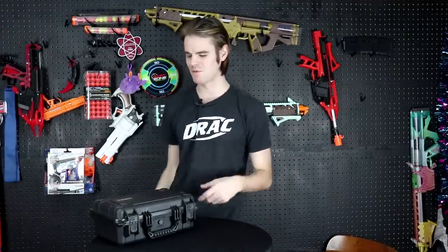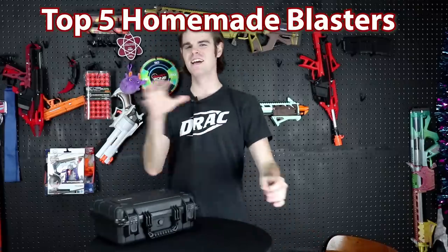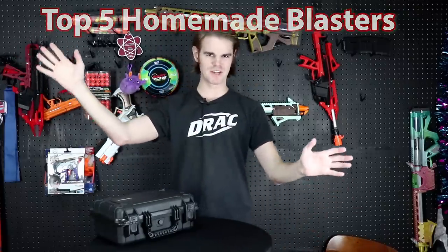What's up guys, it's Drak and it's time for the Top Five Friday we've all been waiting for. I've been talking about it, I've been teasing it — it's time for Top Five Friday: Homemade slash 3D printed Nerf blasters edition. I'm gonna tell you real quick why it took so long to make this one.